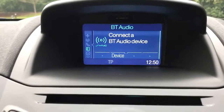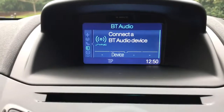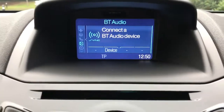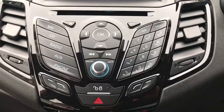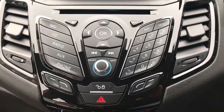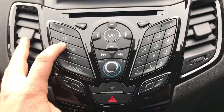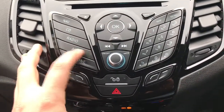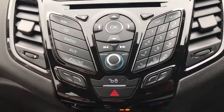This car also has satellite navigation, which we'll show on that screen — there's a video on our Facebook page showing exactly how that works, which is well worth checking out. The main stereo unit shows the CD player at the top, with buttons for satellite navigation, CD, all the different radio frequencies, and then the Bluetooth audio and USB input are accessed here, and you can pair your phone with that button.